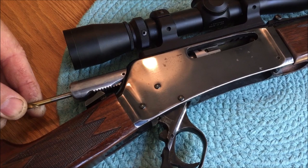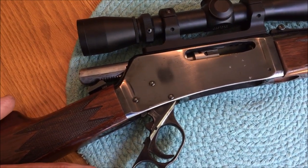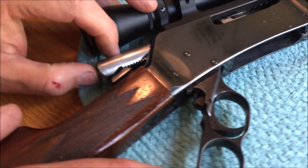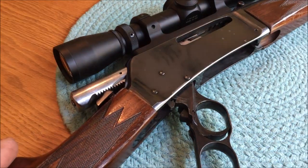Then I put some brake cleaner in there and did this for about another 10 minutes. I put the drill away and then it was able to go on its own, and now it functions the way it should and the gun fires.